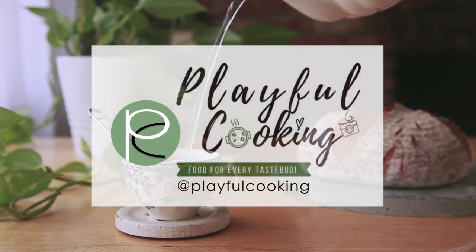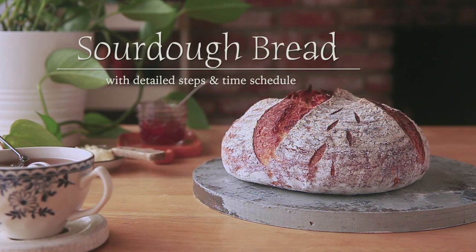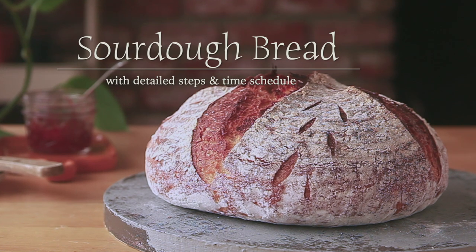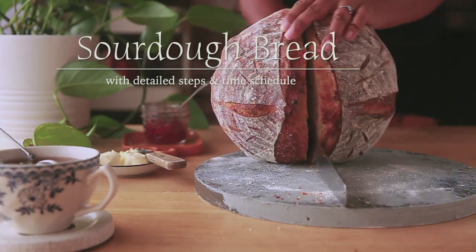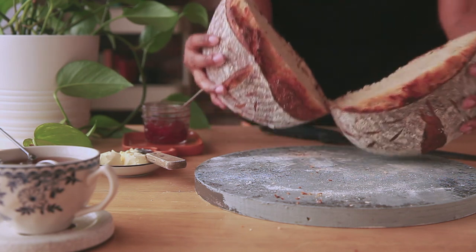Like many others, I too started on sourdough bread baking when shelter-in-place was announced a few months back. And since then, I have baked countless sourdough breads. After a few trial and error, I started to get the hang of it and definitely wanted to share my recipe here too.